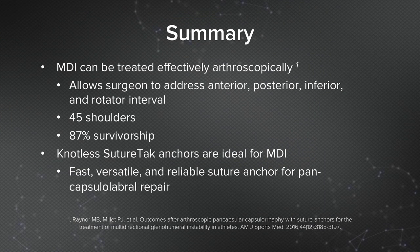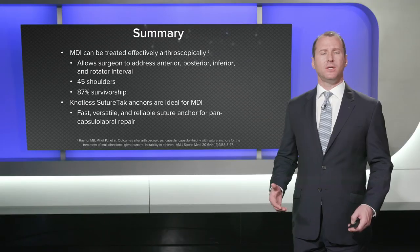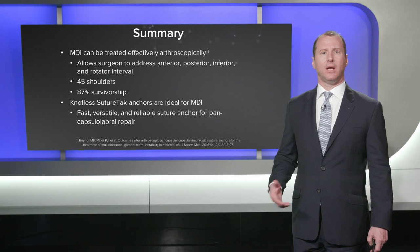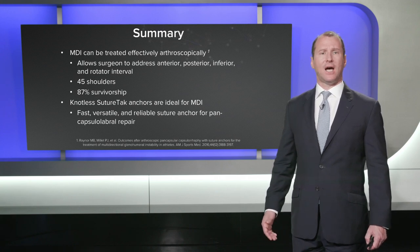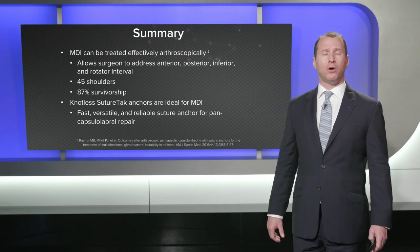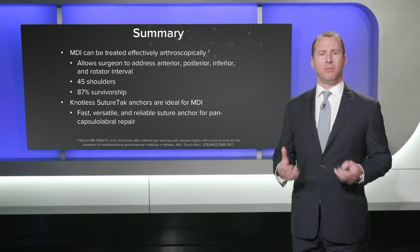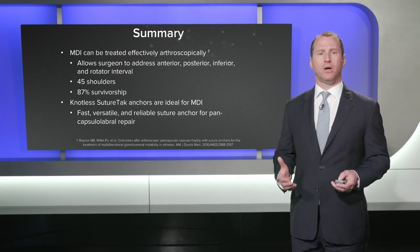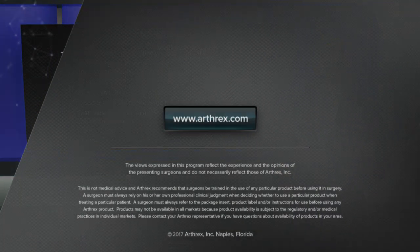Using an arthroscopic treatment for multi-directional instability is advantageous because it allows the surgeon to address the shoulder anteriorly, posteriorly, inferiorly, and the rotator interval all in one procedure. In this series we had 45 shoulders and achieved an 85% survivorship with this complex condition. The knotless suture tacks are ideal for treating MDI — they're fast, versatile, and reliable, and they allow a low-profile repair which is important when placing this many anchors around the labrum. You minimize joint irritation from knots, achieve a very secure repair, and are able to tension the capsule and labrum very effectively. Thank you very much.